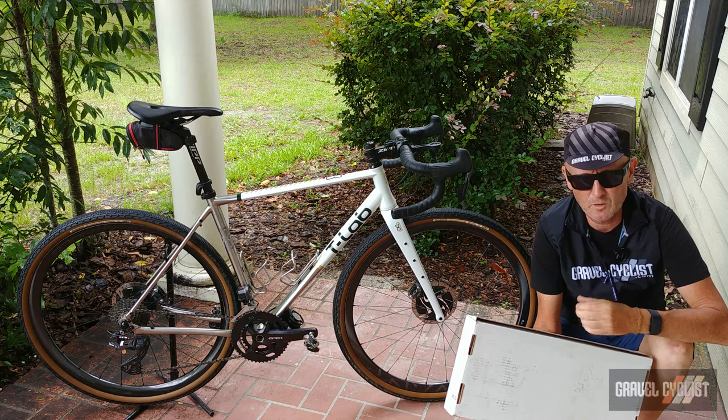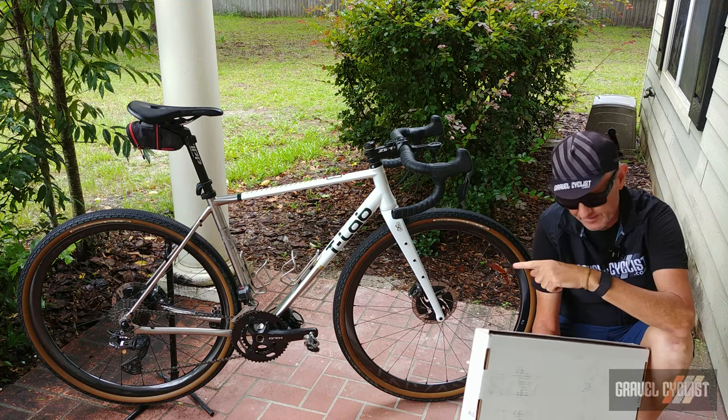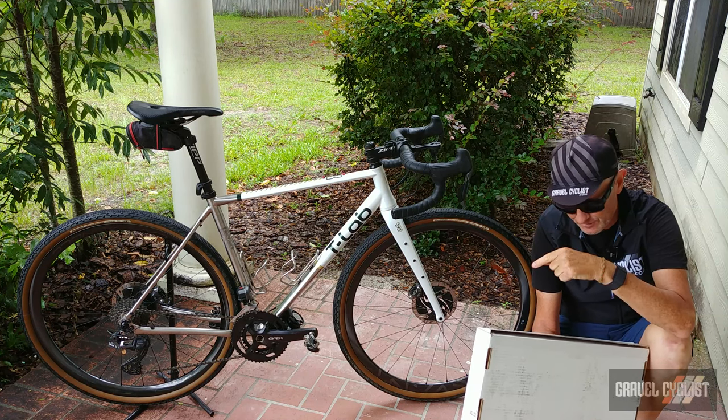G'day trendsetters, I'm Jom with Gravel Cyclist and I'm coming to you today with a product feature of sorts — not the T-Lab X3.22. You should definitely do yourself a favor and check out our review of that bike, linked in the description below.